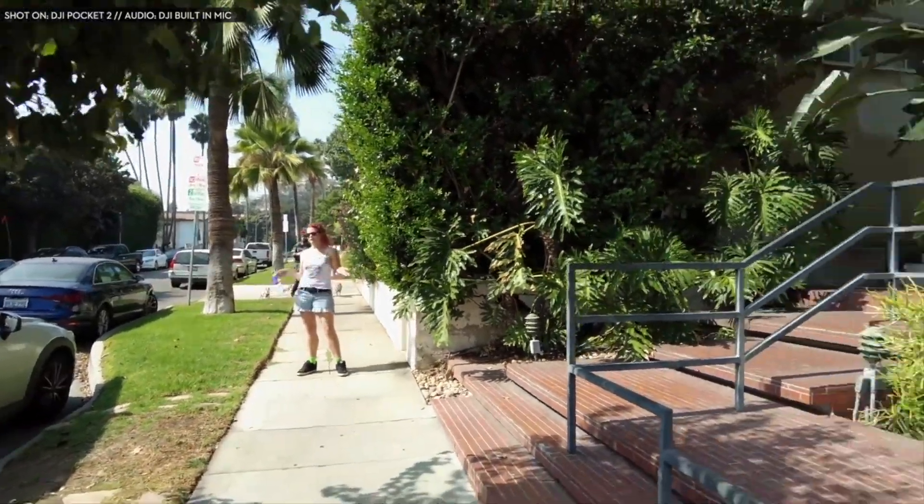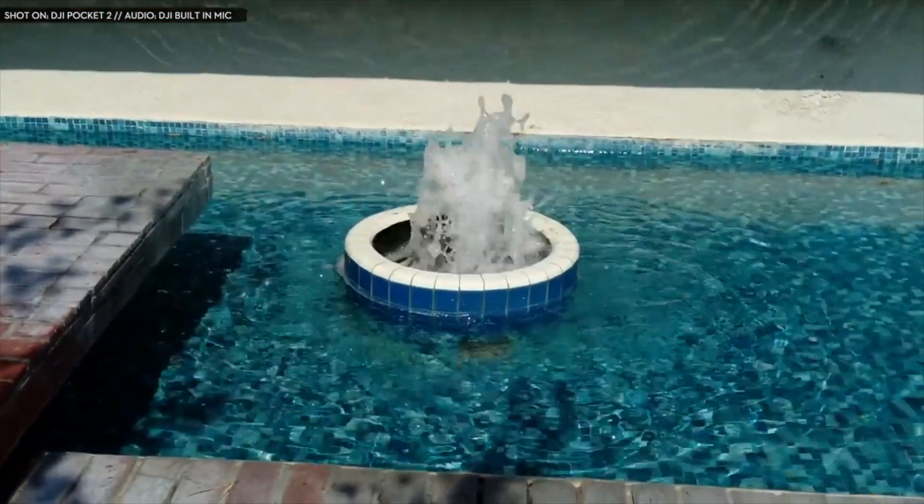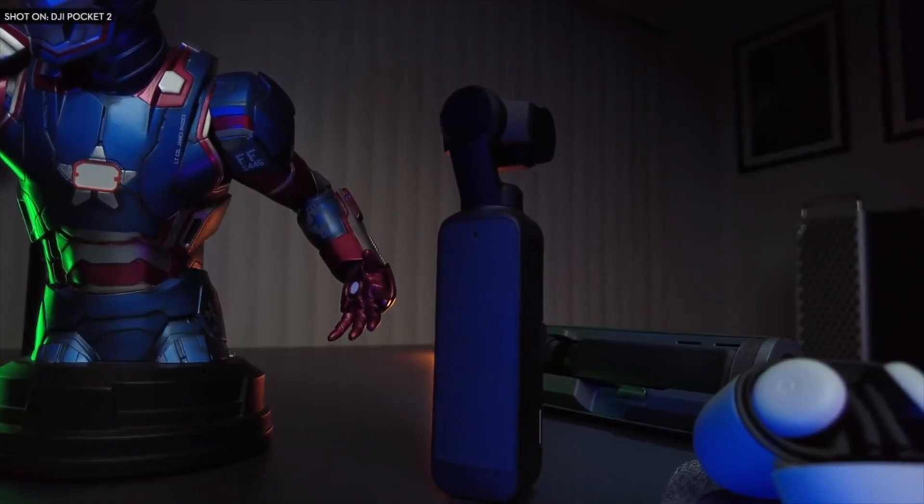The camera has 4 microphones with directional audio and sound tracking. It has an amazing 140 minutes of battery life and obviously has a very small form factor.